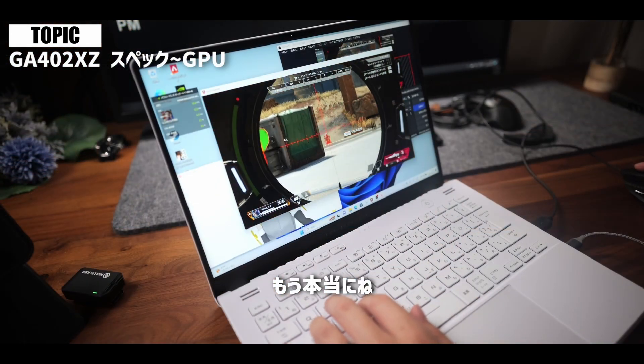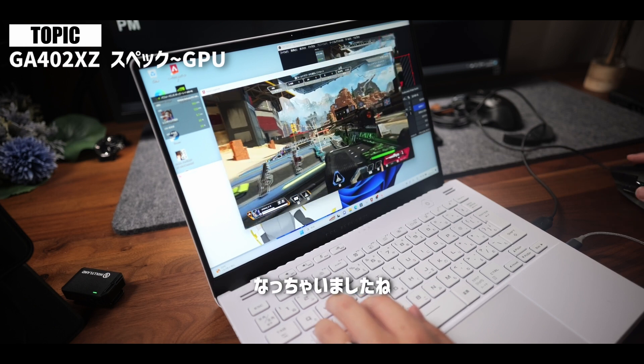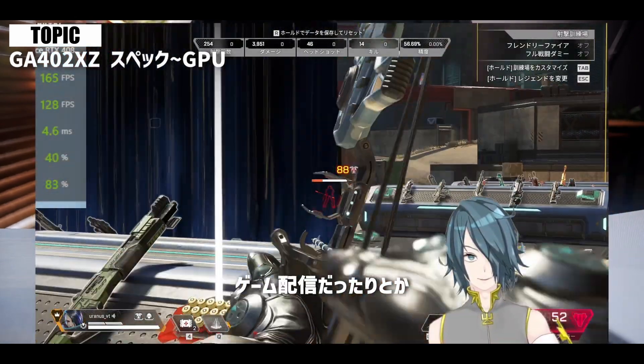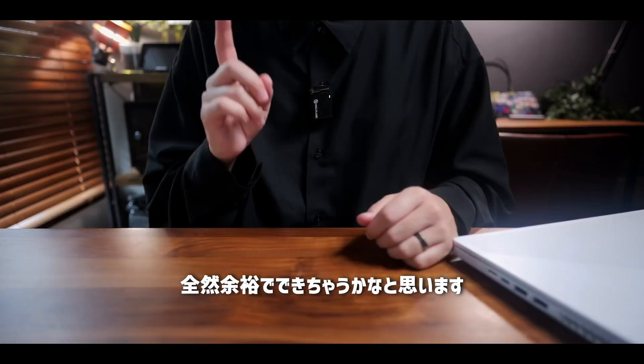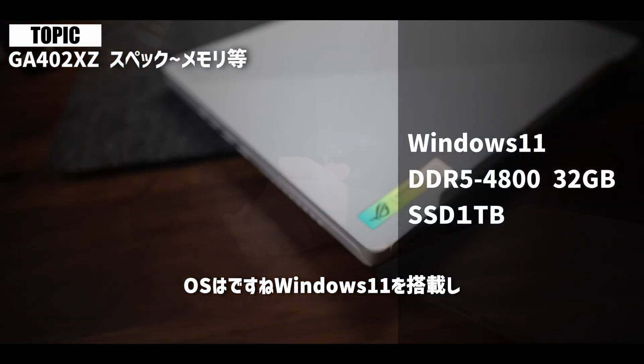フルHD画質の高画質設定で全然余裕で動作しておりまして、FPSもストリートファイターで最高の60FPSにべったりになっておりました。APEXのようなFPSももちろん快適にできまして、もうほんとにこれはデスクトップだなとなっちゃいましたね。